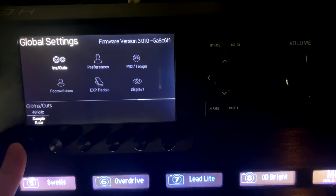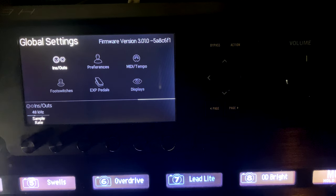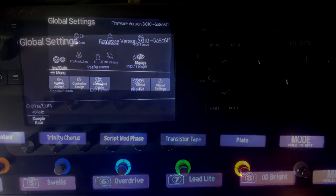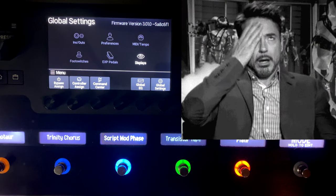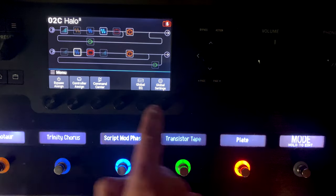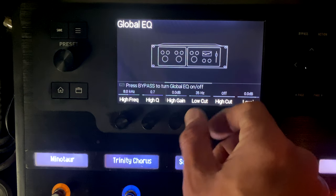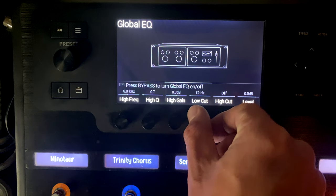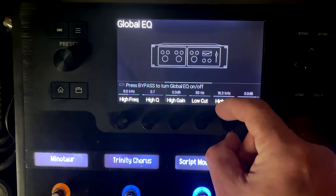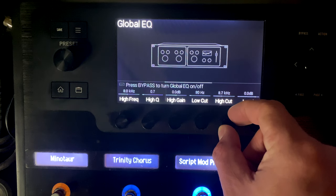You also have control over sample rate for the digital out: 44.1, 48, 88.2, and 96 kHz. If you don't use digital out, you don't need to worry about it. Finally, by pushing those three buttons you also get access to a Global EQ. I like to put a low cut on everything below about 80 Hz, and I cut some of the high end around 8 kHz to make things sound cleaner.